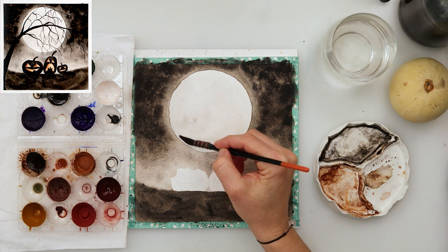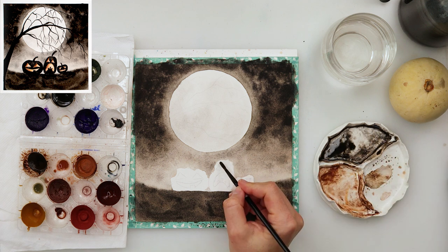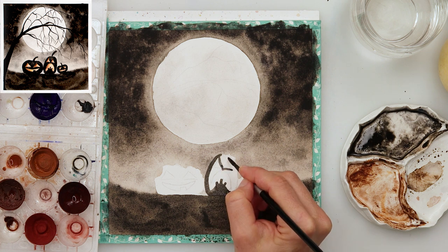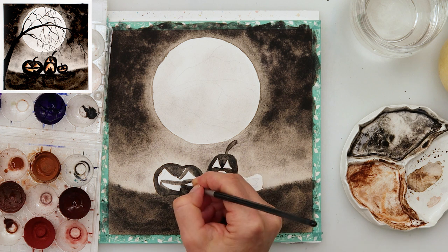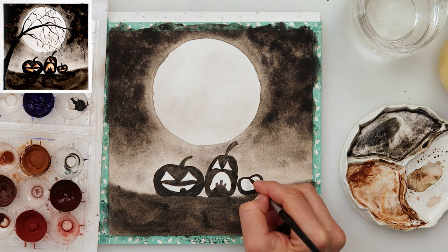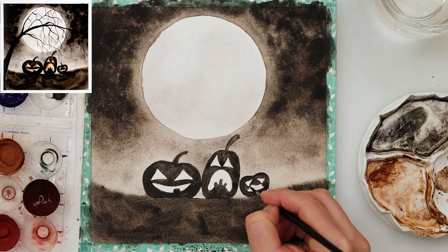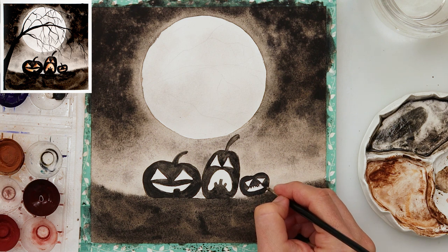When it all dried completely I moved on to painting the moon, painting it quite light — I want it to look very bright but not leave it completely white. I added a little more texture using the same colors as the sky but with a lot more water. Then I moved on to painting the pumpkins using that same dark color — black with a little brown and a little blue — going carefully around the eyes and mouth, leaving those areas very light.